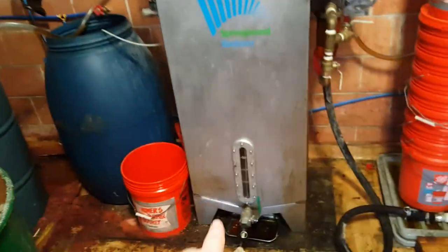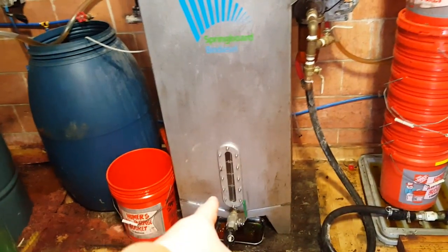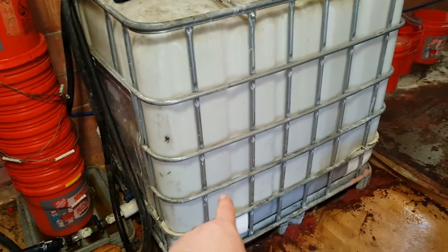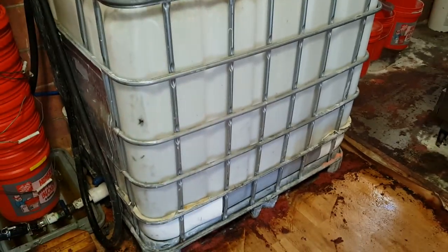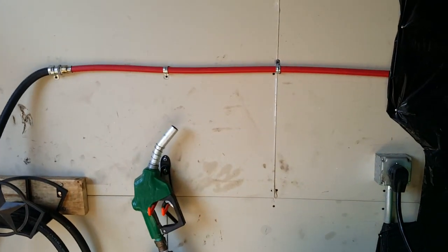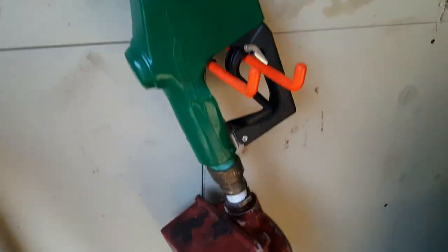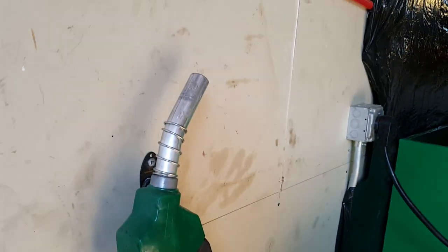Once the BioPro 190 does all the processes that it needs, the clean biodiesel goes here into our holding tank, which is able to be used for generators and vehicles. Our line comes here where we have a pump that you can use to pump it into vehicles or generators if need be.